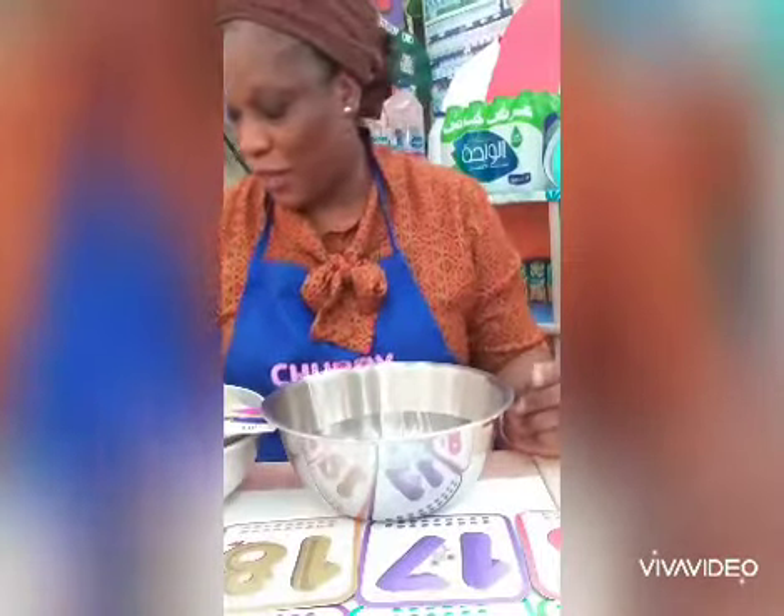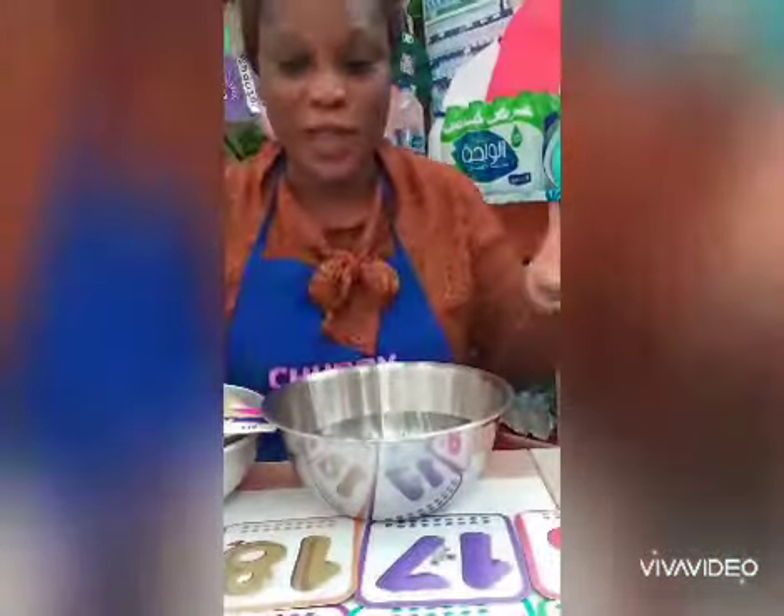Hello boys and girls, welcome back! For this second activity, we'll be making the silly soup. I've got my number flashcards on the table, numbers 1 to 20, but we can do 1 to 25.